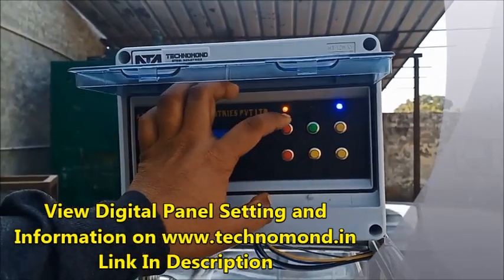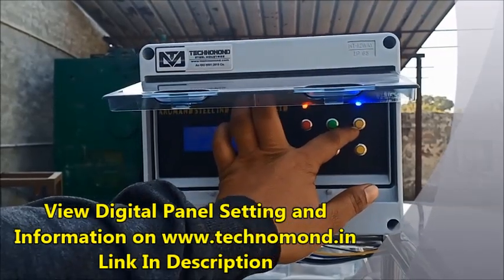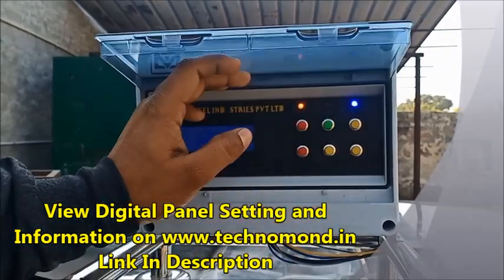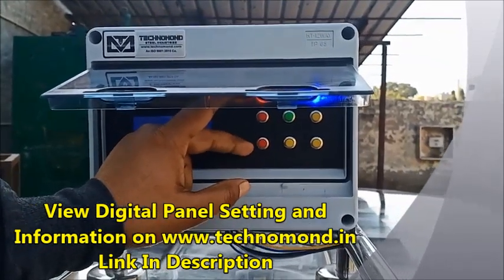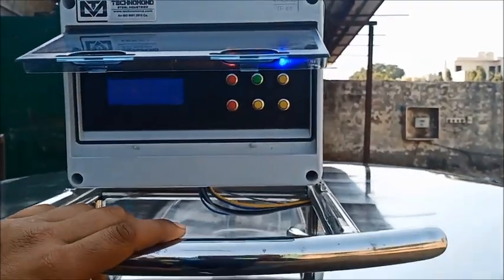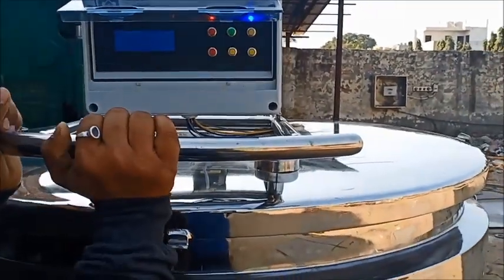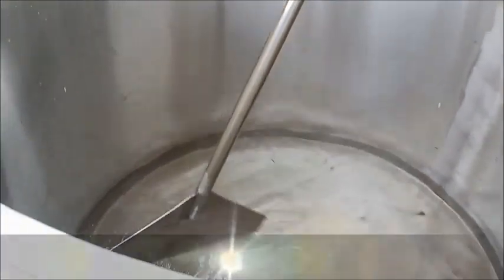This is the second switch — the compressor unit. This is the third switch, which is the on-off switch. This is the red switch, which is a setting: the first is yellow and the second is down. In total there are six switches. You can see the agitator switch as well.